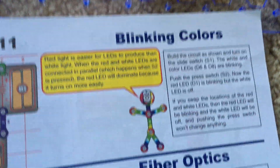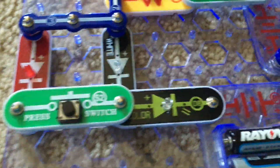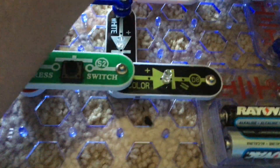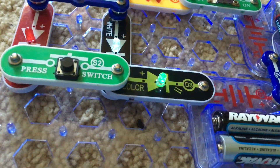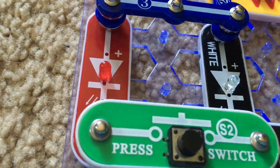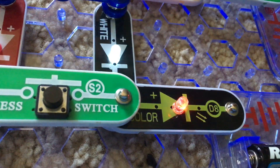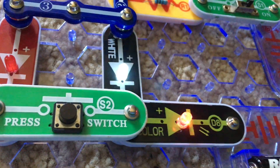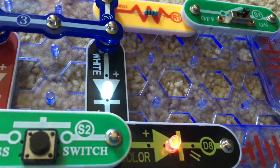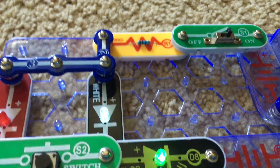Project 11 is Blinking Colors. For this project we include all three main LEDs plus the press switch. When I turn on the slide switch, the color LED and white LED will come on and will be blinking, but the red LED will stay off. The color LED controls the current to other components in the circuit — in this case it's controlling the current going through the white LED, so it is blinking as well.